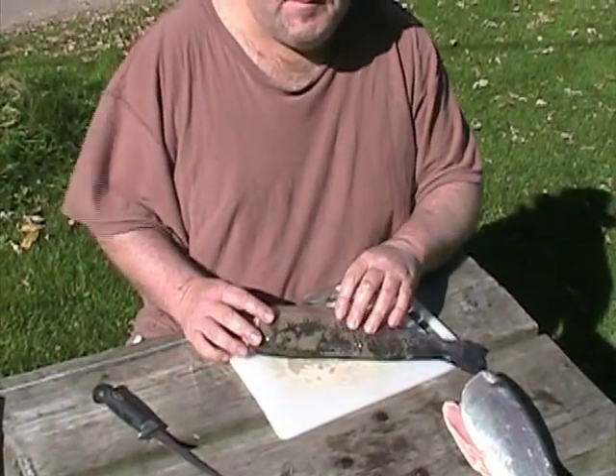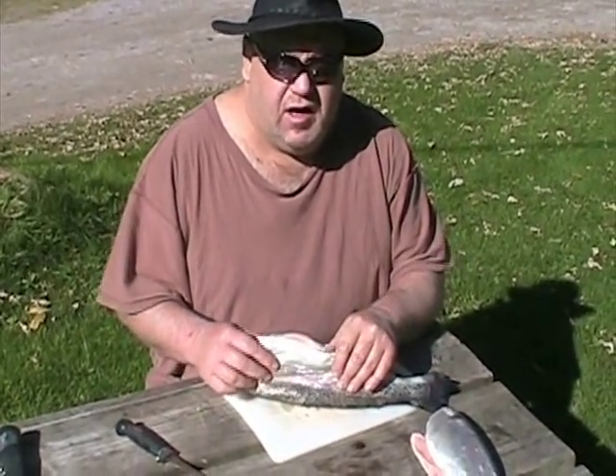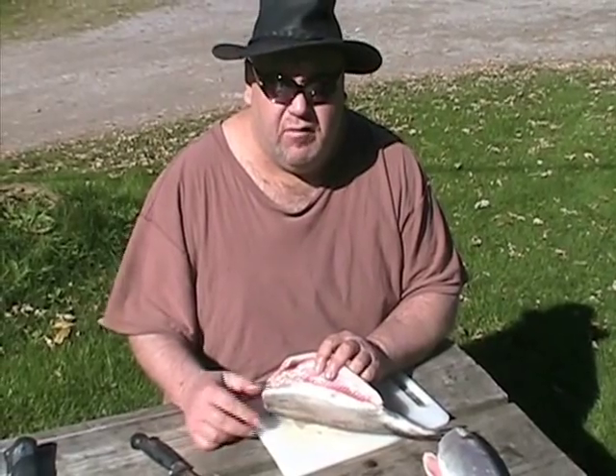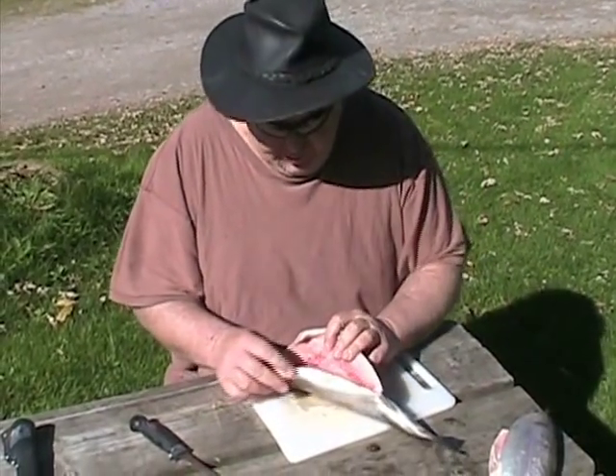Hi, I'm Gary from lake trout.org and brooktrout.ca. I'm going to butterfly a trout and show you on video so it's a little easier. You can also look at my pictures and the step-by-step instructions.